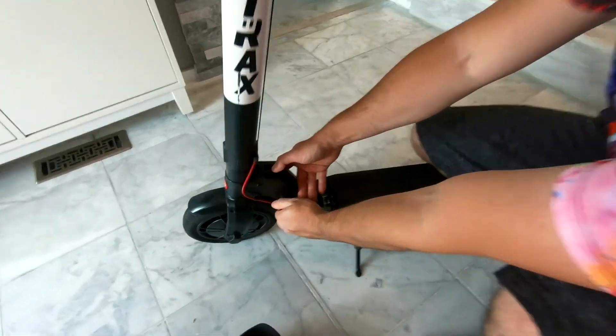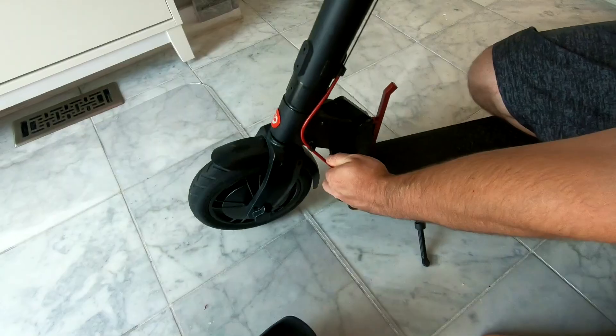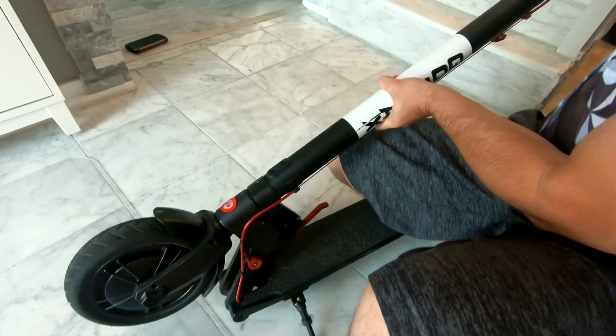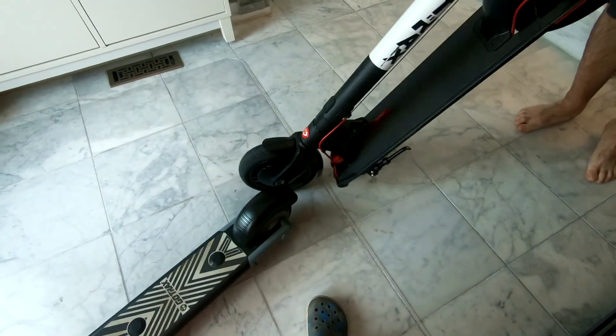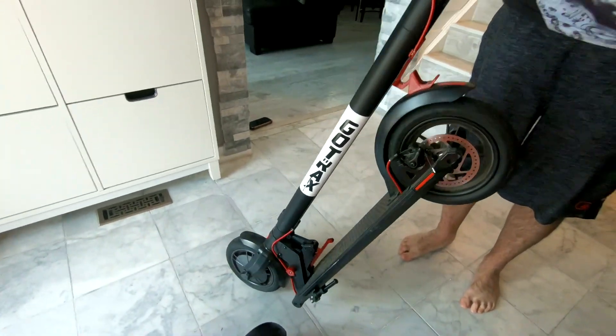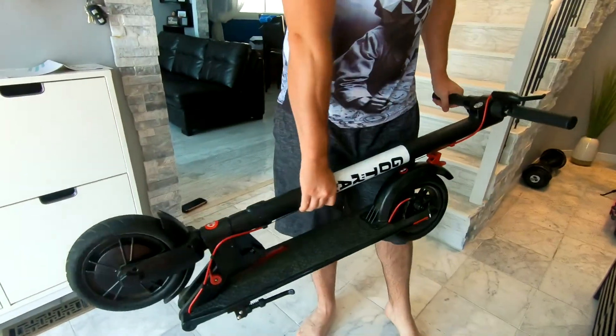Pull this out — this is just in case so it doesn't collapse. Then you press this with your foot and it folds down. It's not really foldable if you're trying to put it in a suitcase, but it's foldable enough so you can just take it with you — you can put it on the bus or in the trunk.